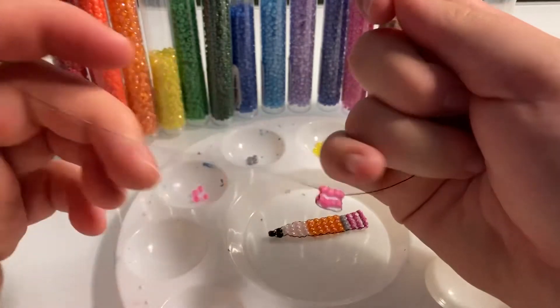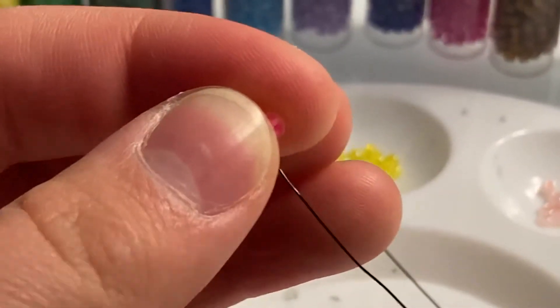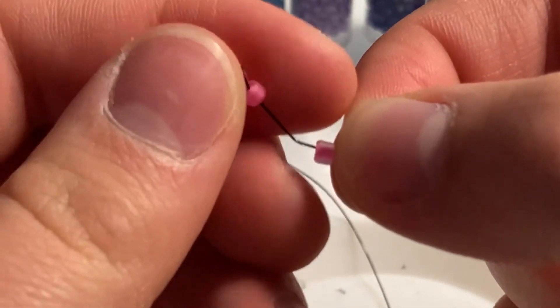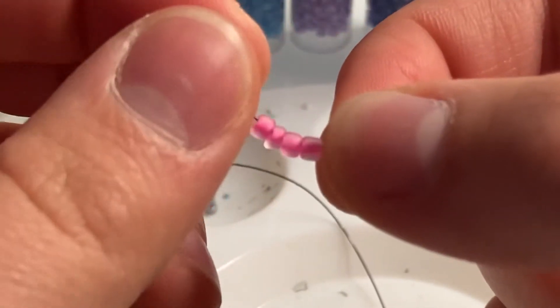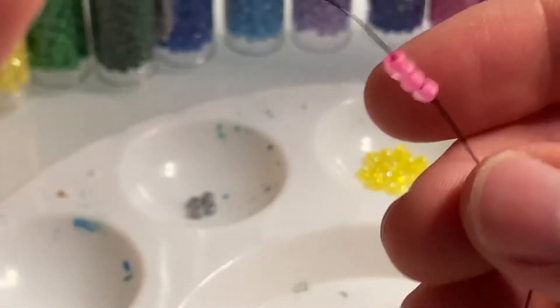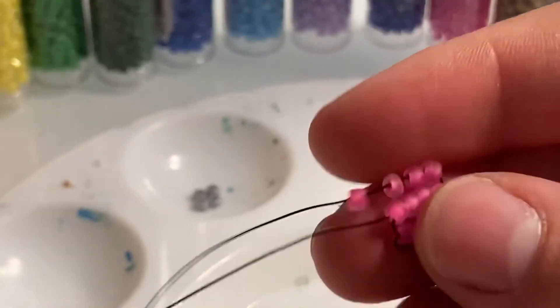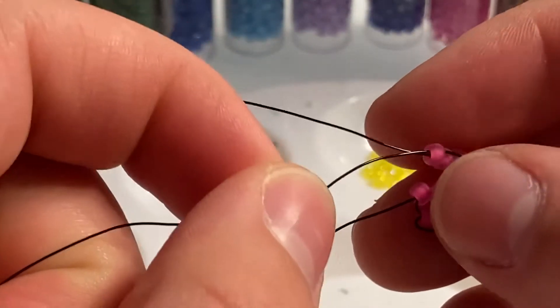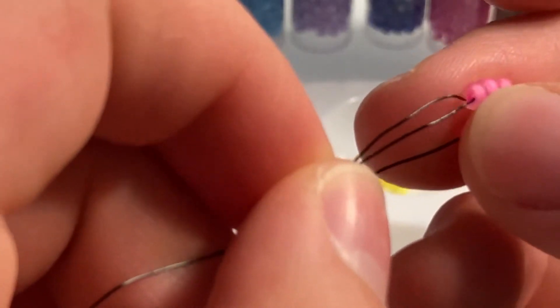Now we're going to do this again — 4 beads again. This will be the last eraser row: 1, 2, 3, and 4. Go all the way down, fold it, bring your other wire, and stick it through your beads — just like that.